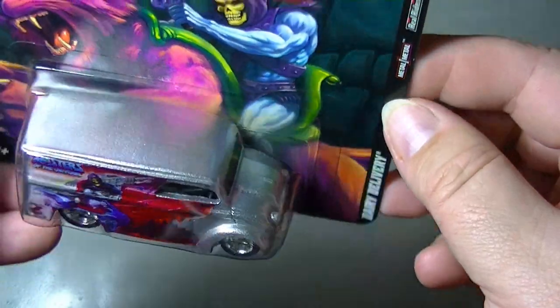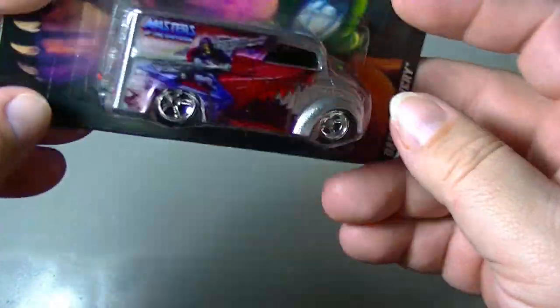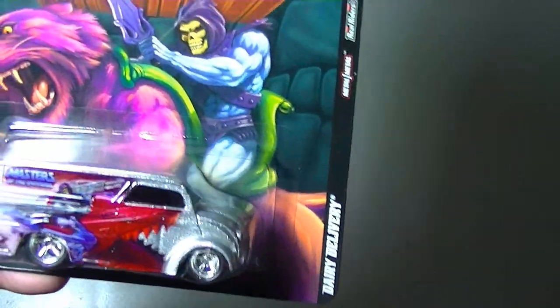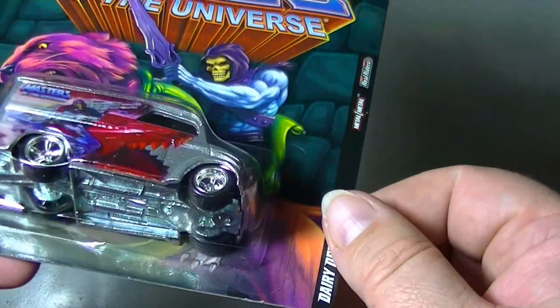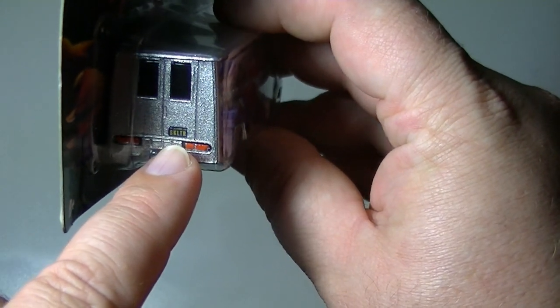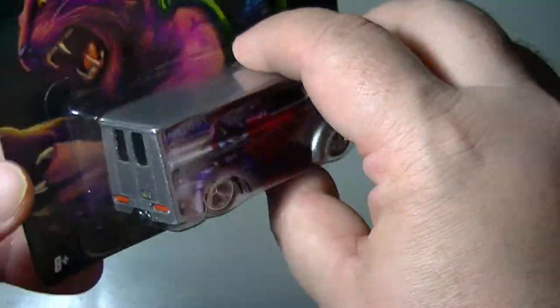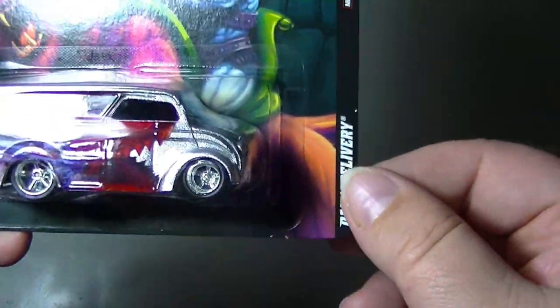Let's get the Dairy Delivery — that one is also with the Skeletor faction. At the beginning I needed to finish this set. The reason this one was so difficult to find is there were several errors on this set, and apparently this one was known to have been packaged on the wrong card, so people were going crazy trying to get it. This one also has a license plate on the back — S-K-L-T-R, Skeletor. That's one of those little details that pop up on a few of these.